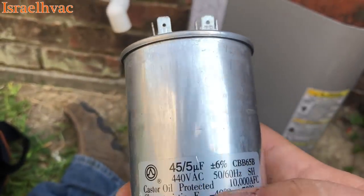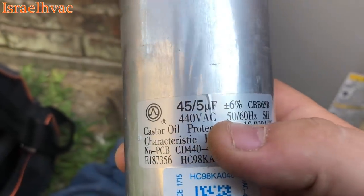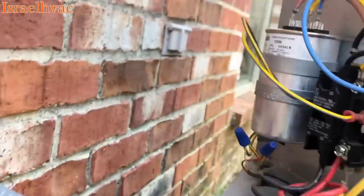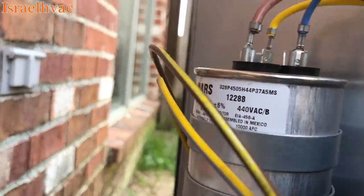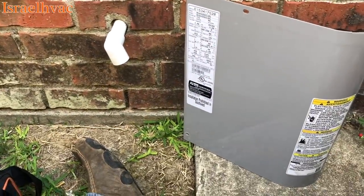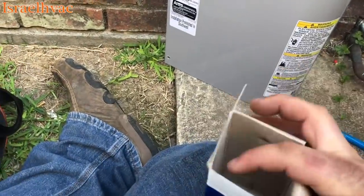I can't do it because I don't own the company, but I had got to the point where when I was putting in ICP equipment, I would go ahead and yank these off at the install and put in the Mars. They do make American-made Mars capacitors, and that's usually what we carry.